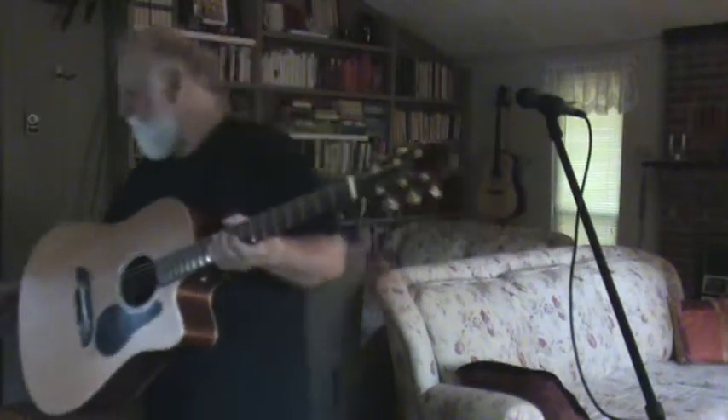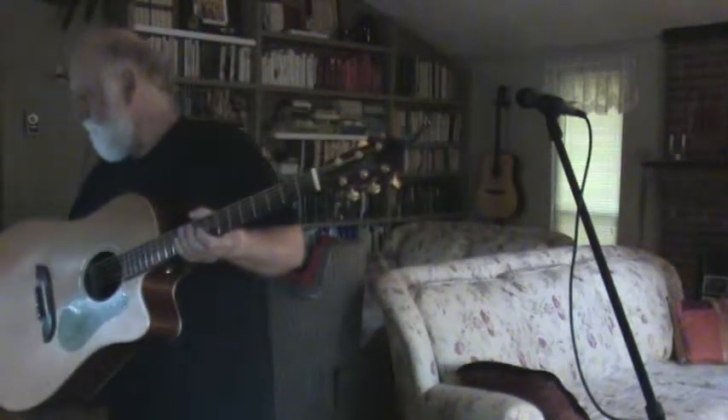Joe from work wanted to know how to play the intro to 'The Weight' by The Band. Sounds like this. Okay, that's what you want.